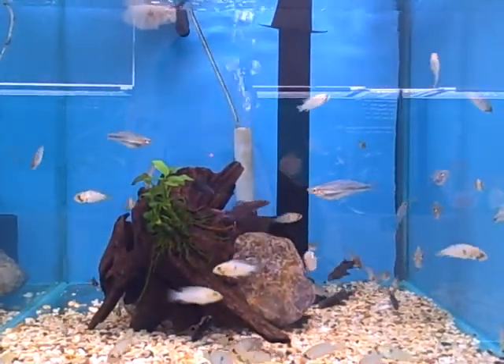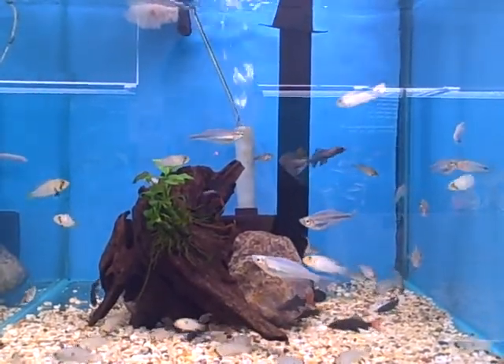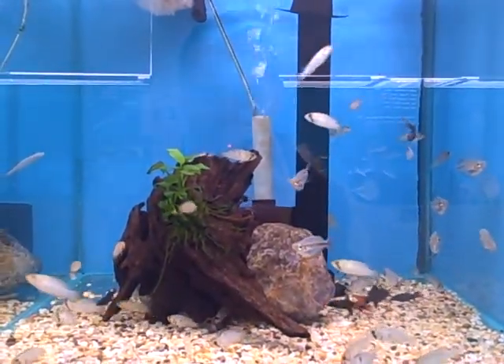I tried it before — I put a tank on the floor, and I found the best thing was just to put gravel.